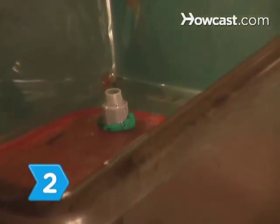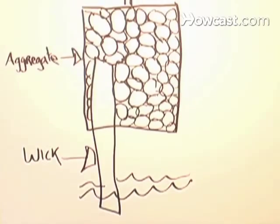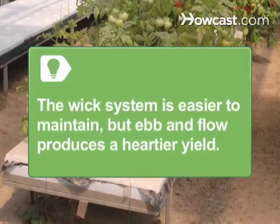Step 2: Learn about hydroponic systems. Ebb and Flow delivers nutrients via a pump. With a wick system, plant roots absorb nutrients via dangling ropes. Because the wick system requires no pump, it's easier to maintain. Ebb and Flow, however, can produce a hardier yield.